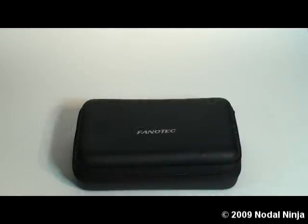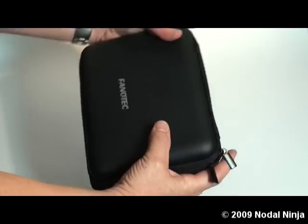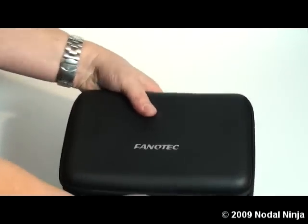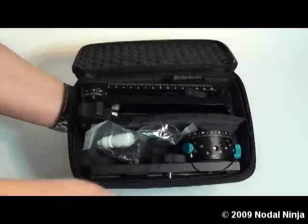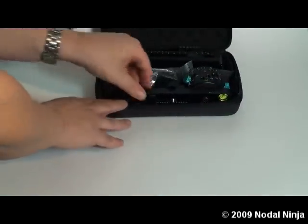This is our NautilNinja 5 with the RD8. It comes in a nice hard shell case with dual zippers and a foam-lined interior. We also have a divider that helps separate the lower assembly from the upper assembly.